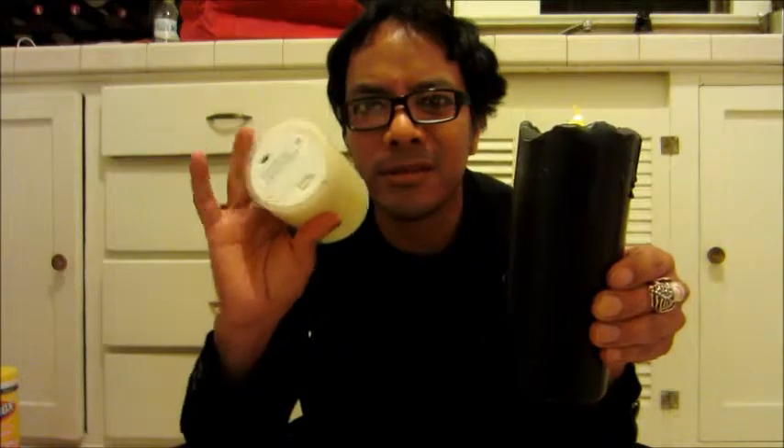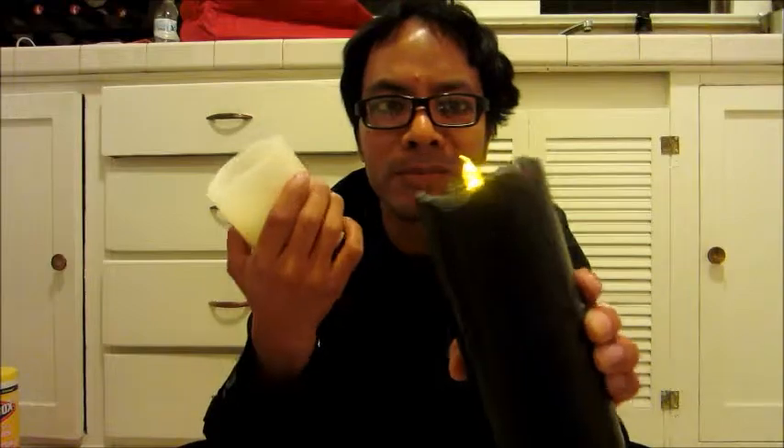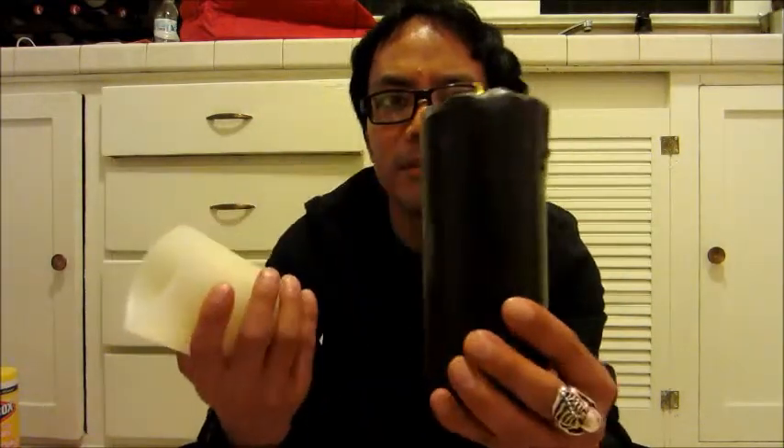I used nail polish to color the candle black — it's not a finished job, but this project is for people who are afraid to use real candles and don't want any fire accidents. It's a nice alternative: you can remove the tea light and reuse it over and over, you never have to throw the candle away. It's much cheaper — this uses cheap little batteries versus the lantern which uses six batteries and costs $12, while this is about six dollars — half the price and it looks more authentic.